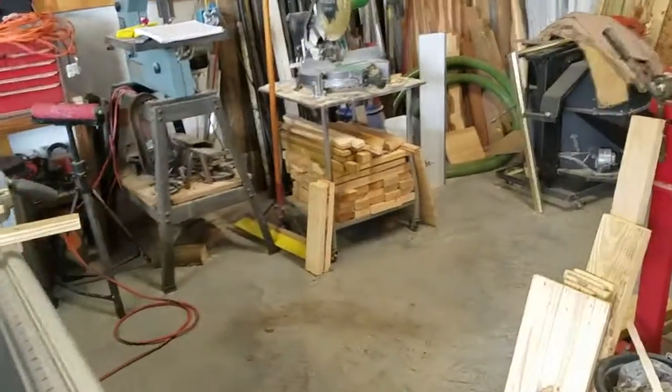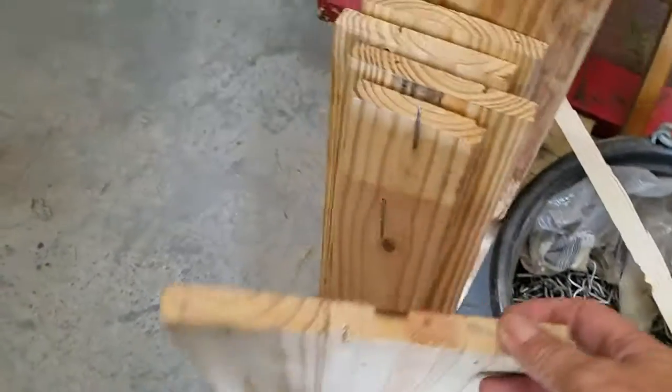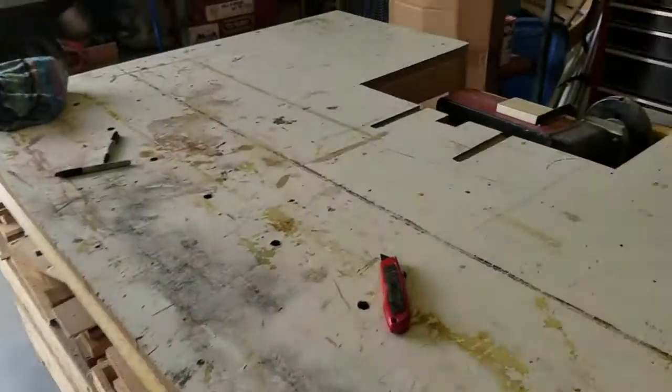I got a lot of wood from pallets — old pallets — nails in them and such, but there's good wood and I hate to throw them away, so I brought them home, used an old saw, and chopped them up into pieces.